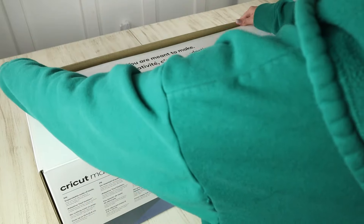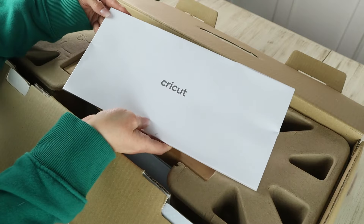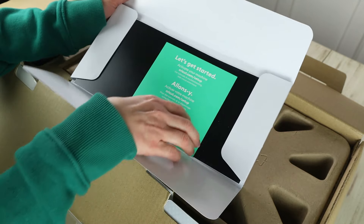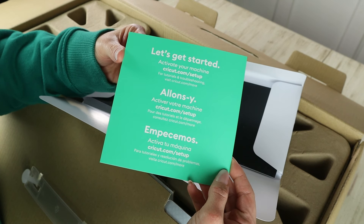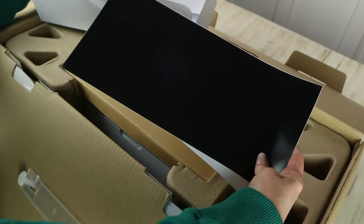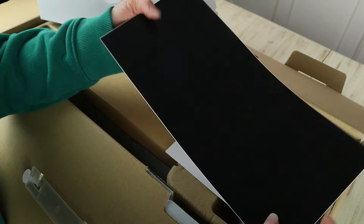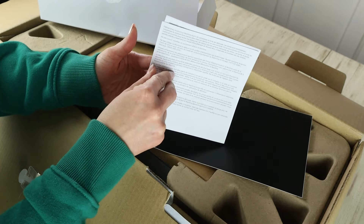When I open up the box, the first thing I notice is an envelope on top labeled Cricut. Inside is a little note that says "Let's Get Started" and it shows you what you need to do to activate your machine, which is go to Cricut.com/setup. Also in the envelope is a sample sheet of Smart Cricut Removable Vinyl in black for your first sample cut, and all of the warranty information that comes with your machine.